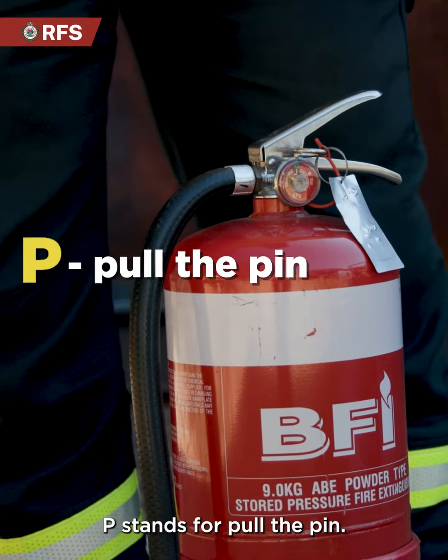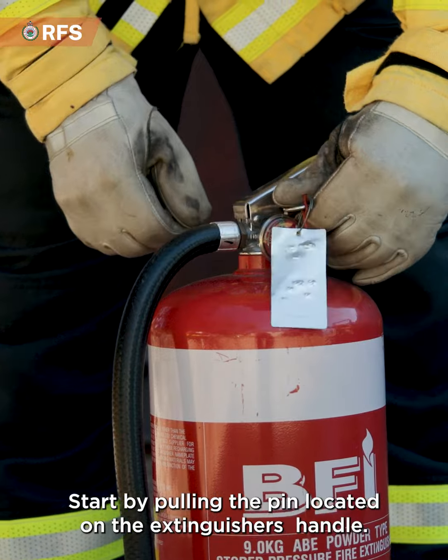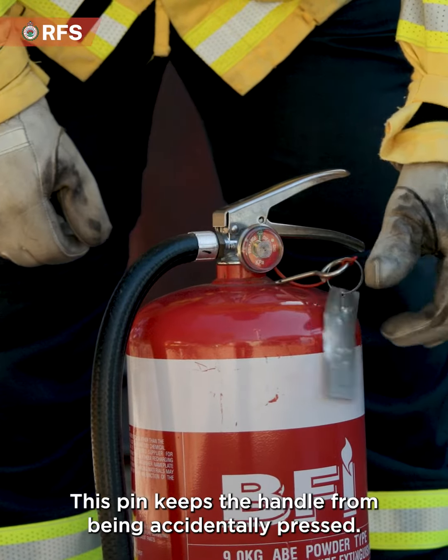P stands for pull the pin. Start by pulling the pin located on the extinguisher's handle. This pin keeps the handle from being accidentally pressed.